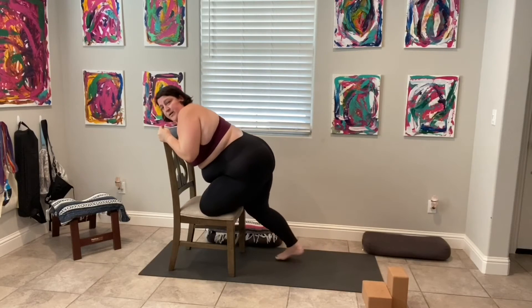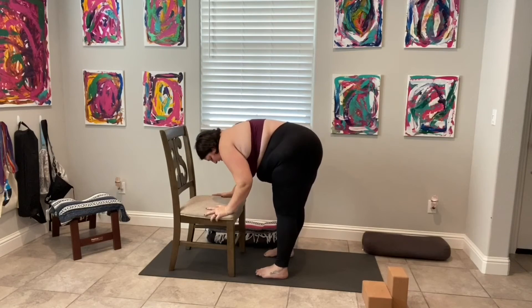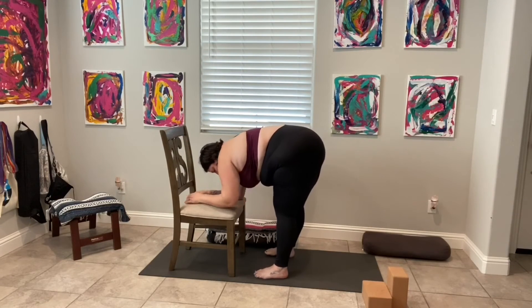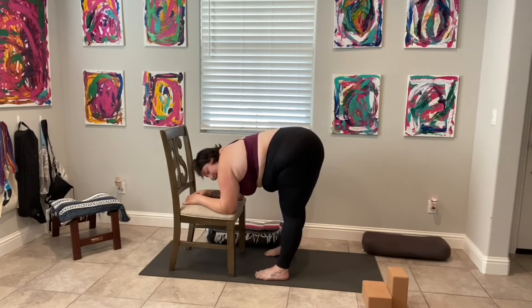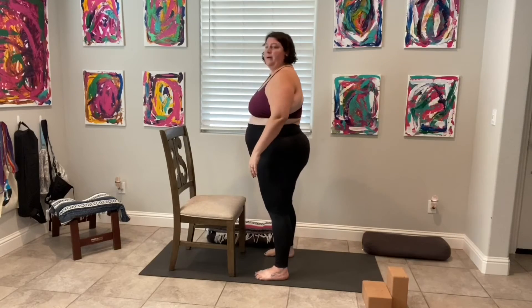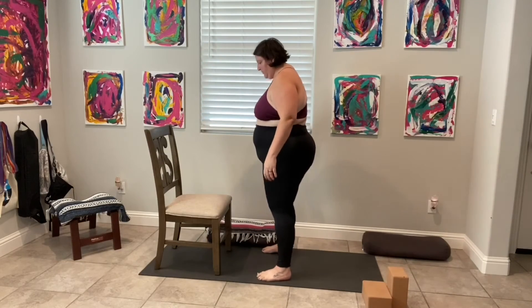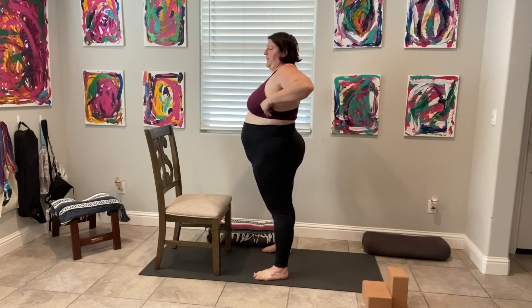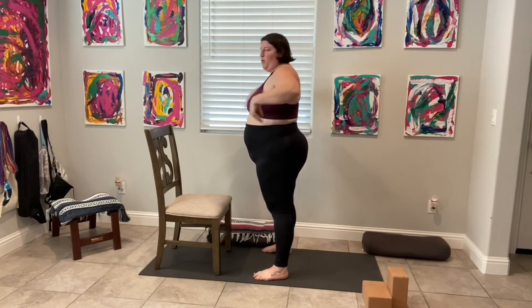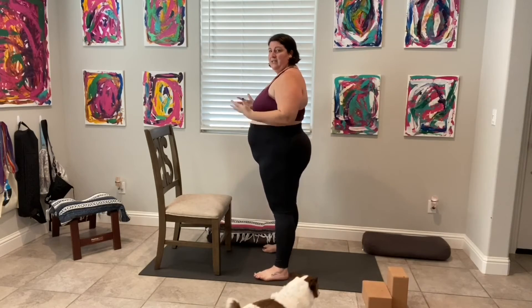Let's find a gentle forward fold — maybe hands just come to the chair. We stick our booty back, relax our neck, maybe bend our knees just enough so they're not locking out. Then slowly roll all the way back up. Let's find our goddess. Adjust your chair if you need to. I can't stress this enough: when we're using a chair, make sure all four legs of the chair are on the mat, because you do need that traction.